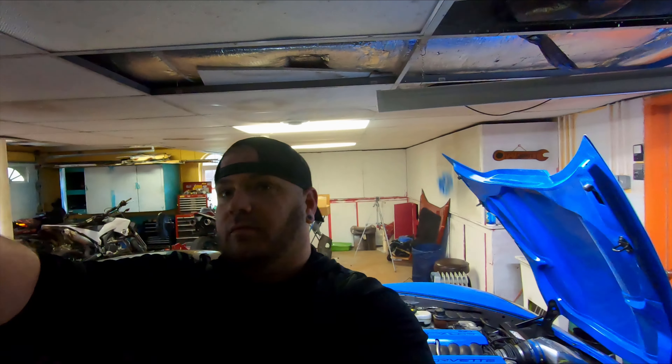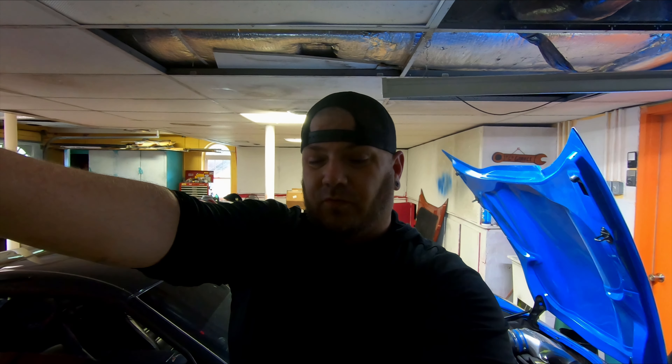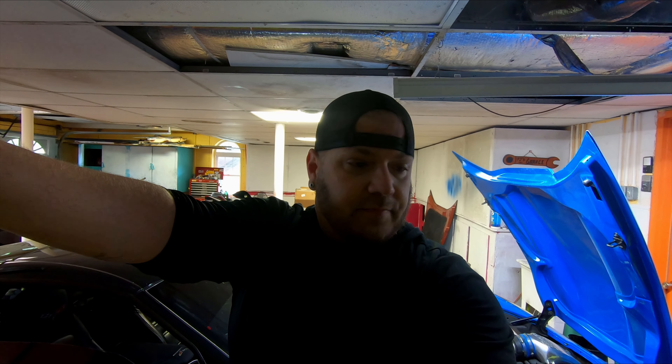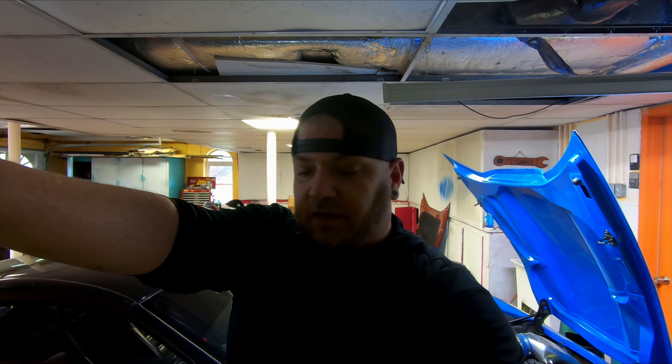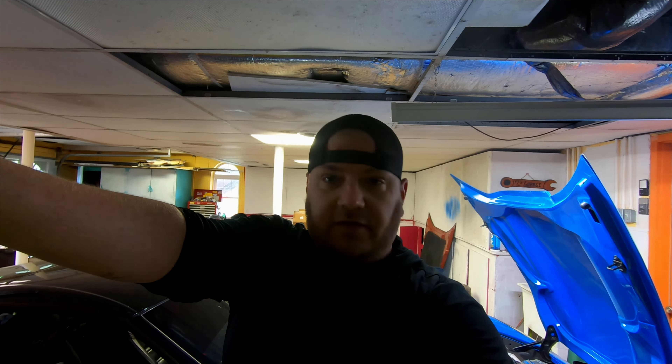So we got the stock intake off. I was going by one of the videos on YouTube and it made it look a lot easier than it really was. Some of those clamps were horrible. I get the joke that apparently engineers hate mechanics and mechanics hate engineers because of that. The intake is off, I've cleaned the valley, and it's time to put the Boss on. Hopefully this goes a little bit more straightforward than it did coming off. Let's give it a shot.